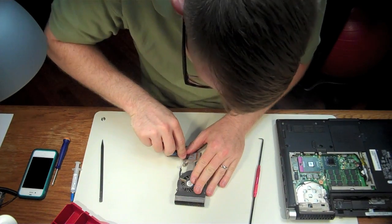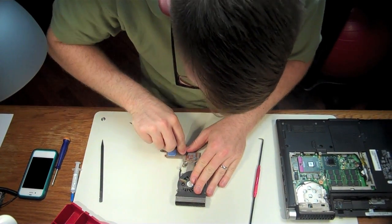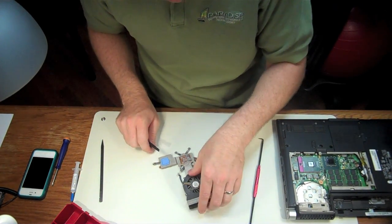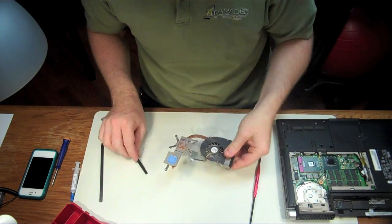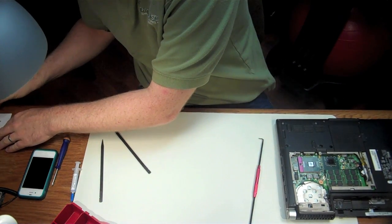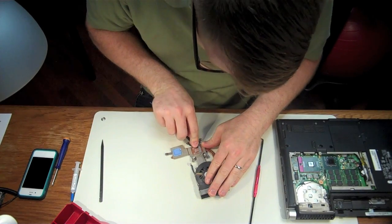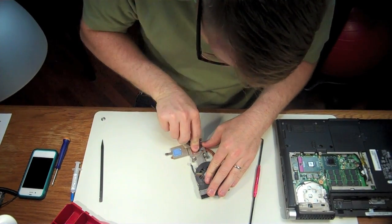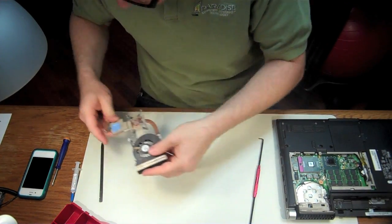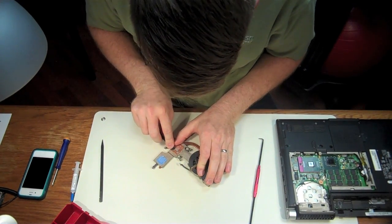I'm going to use the blunt end of this spudger to kind of peel it away and get the mass of it off. When thermal paste gets really hard, it can't do its job. It needs to be in a semi-paste-like form — it's not supposed to be hard. It's supposed to be a paste or a compound. I've had a lot of people ask me questions about that, so if you ever encounter this, you know that you need to replace it.